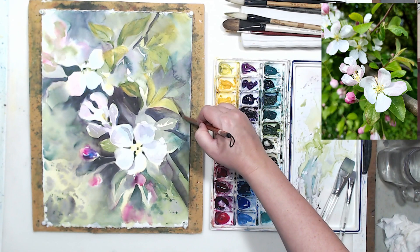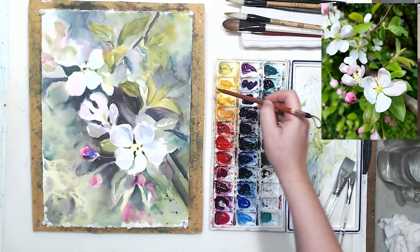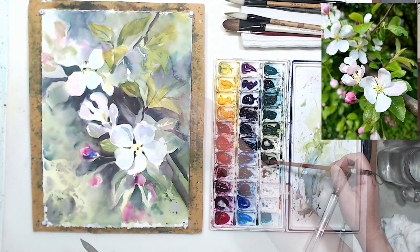In that first painting I used a lot more opaque white. Now I'm using it a lot more sparingly — even though there's nothing wrong with using opaque white, the result will be slightly different. You can compare the two.